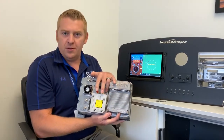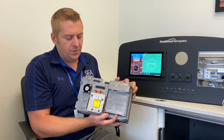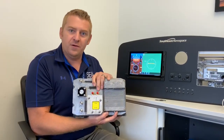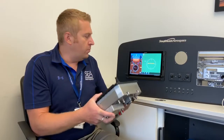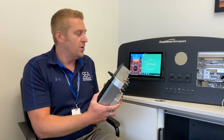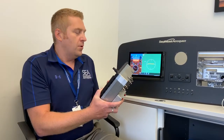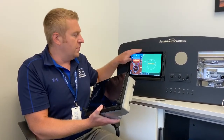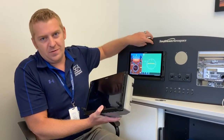It also has an air data computer bolted on, so it's got quite a bit of features built into this. This unit also has an AHRS built-in, so almost everything you need on the display is actually in this box, which is pretty awesome. Here at Southeast Aerospace, we custom cut and build panels to install this piece of equipment, and many times a standby instrument as well.